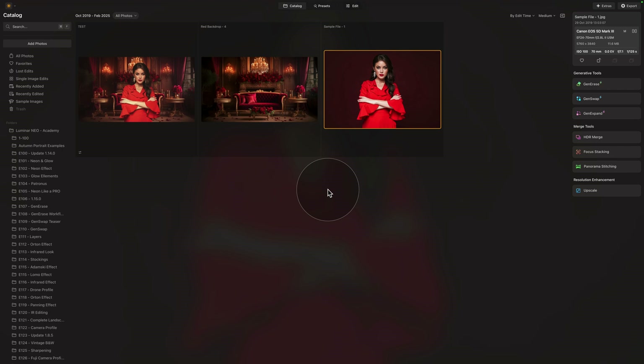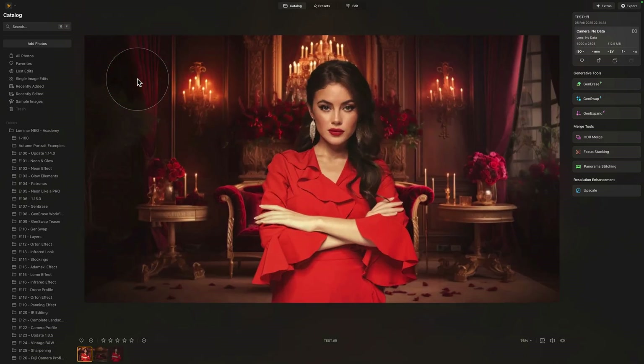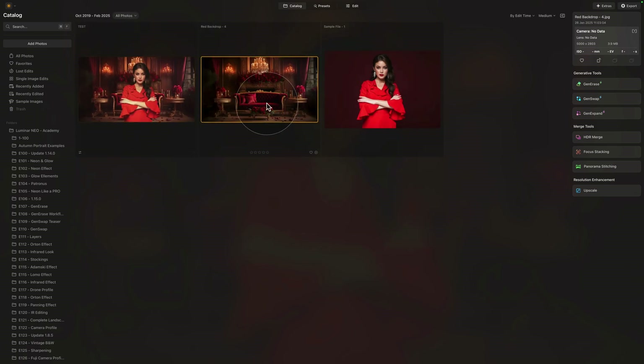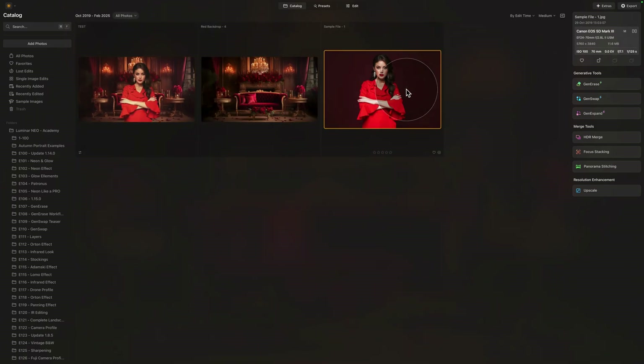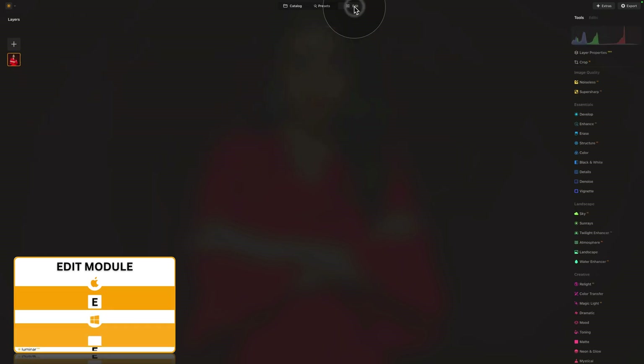It's time to tackle the background removal task. We are already in Luminar Neo, in the catalog module, and as often we are starting by looking at our sample files. We have the final result — this is what we're going to be creating — and then the actual sample files: the backdrop as well as the model. If you want to follow along, jump into the description of this video, follow the link and download the sample files. Part of it will be the image with the lady, the backdrop, and also a folder with a LUT that we will use towards the end for the color grading. Now let's import the image and start.